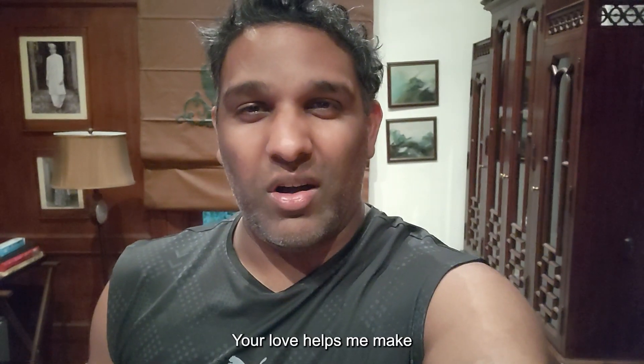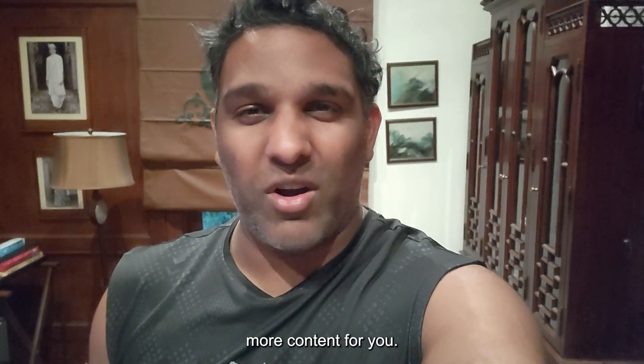If you found this video helpful and it answered your question, please like and subscribe. Your support helps me make more content for you — thank you.